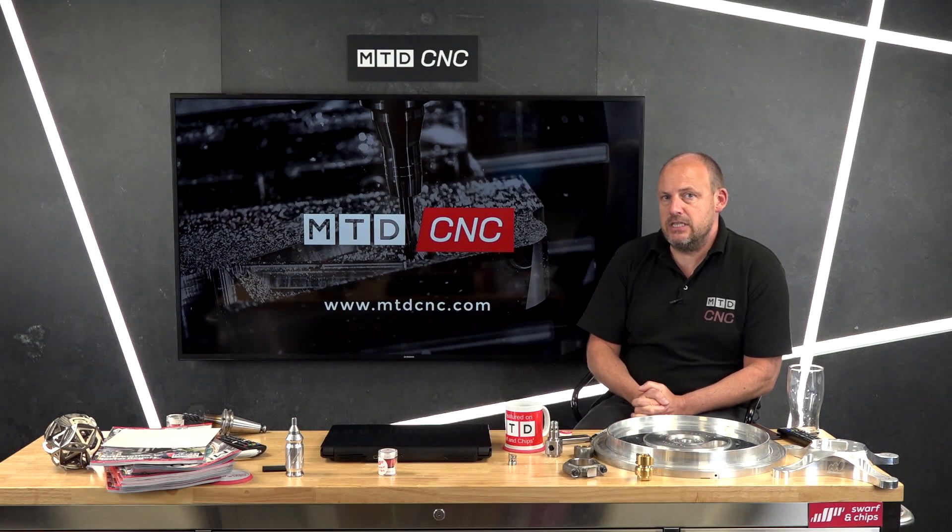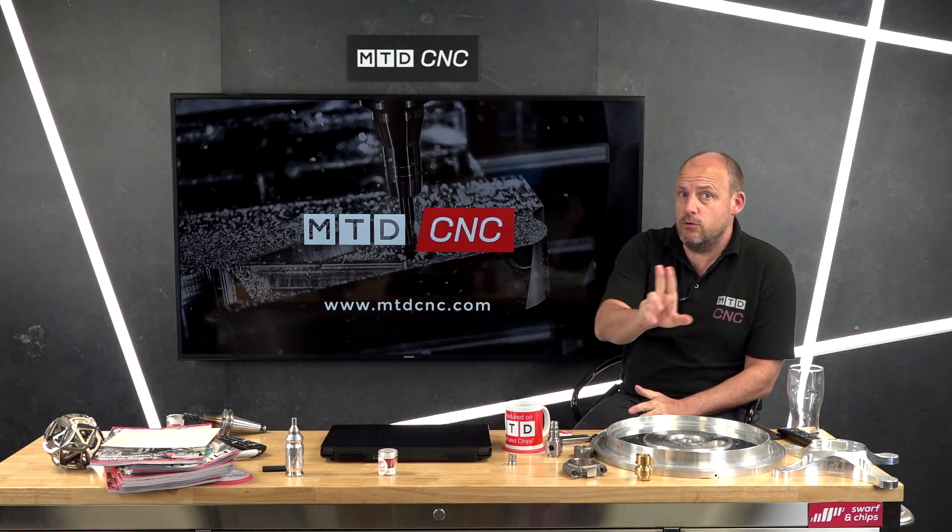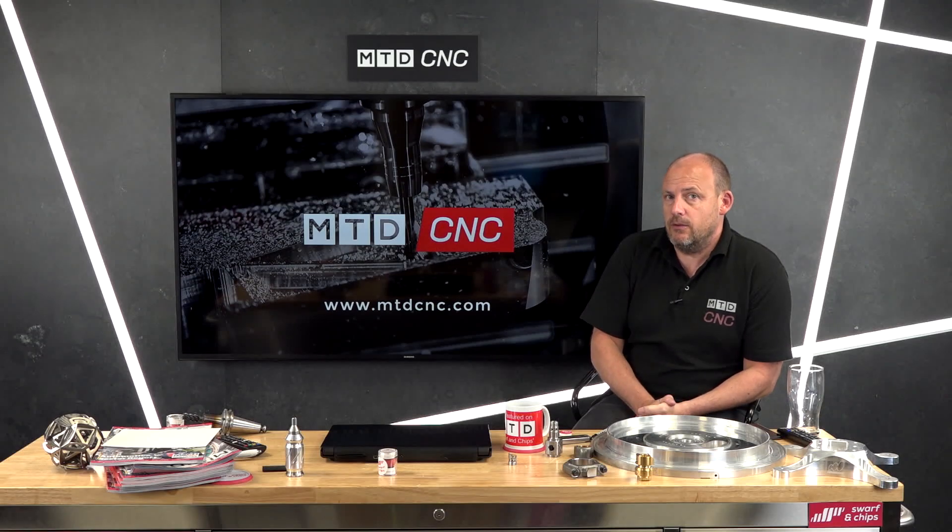I'm joined by David Dunn from Tornos. We're going to be talking about two machines that are going to be on show at the event. David, let's start with the Swiss Nano 7 — could you give us a quick overview of that machine?